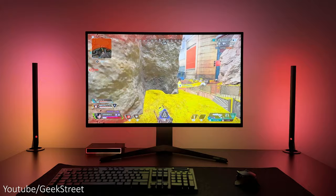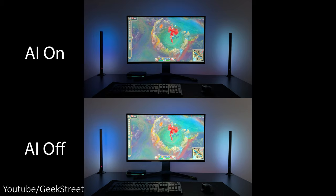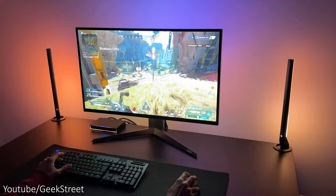Hi guys, welcome back to another video. Today I'll be taking a look at Govee's AI Gaming Syncbox Kit. This is their first HDMI sync box, which is a big step up from their previous camera-based systems. It features their own unique AI algorithm which reads in-game actions and scenarios, highlighting key moments with lighting. This could be the most innovative and coolest gaming gear in 2023.